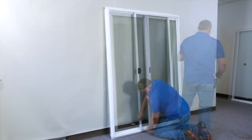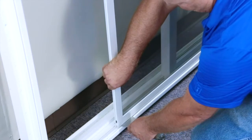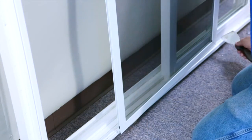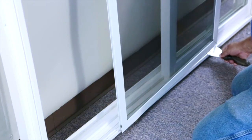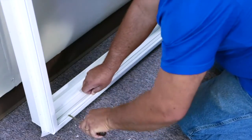For this quick demonstration, we have turned the door around to show you how to remove the screen. Use a flexible putty knife to allow the wheels to ride over the seal for easy removal, and place the screen to the side for later. Additionally, pry up the screen track as well.